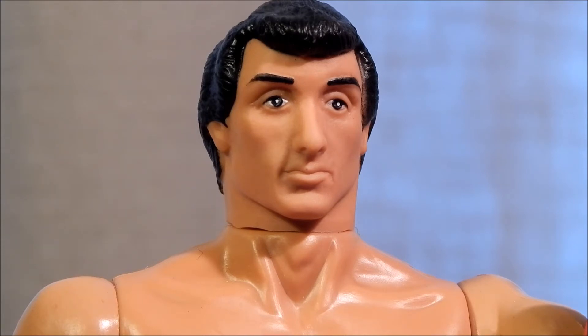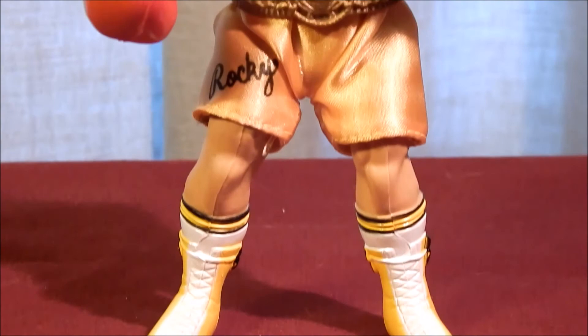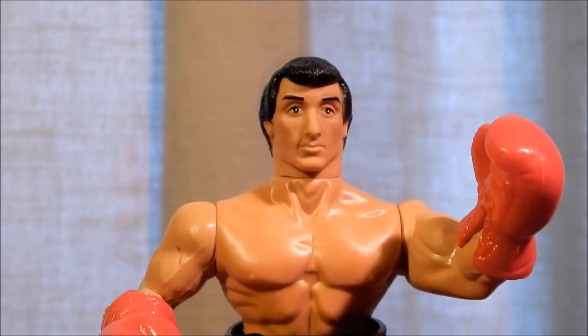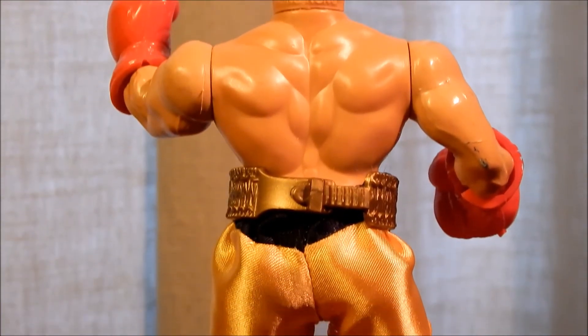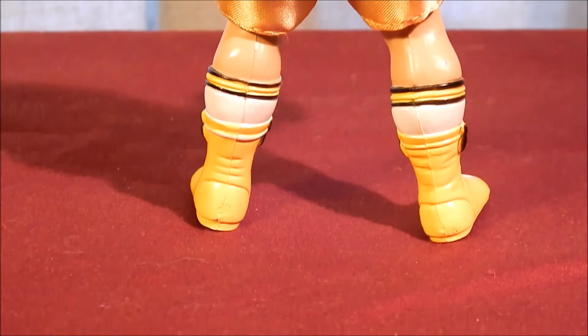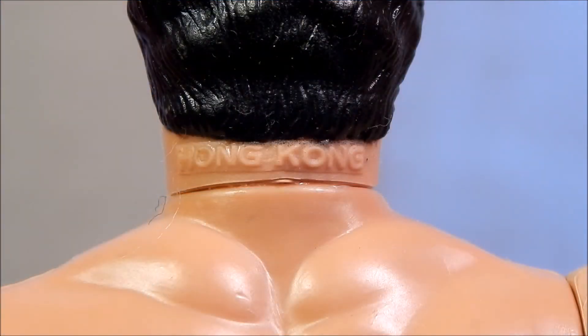The head is made of soft plastic and is attached to the neck by a peg. The face sculpt is definitely Sylvester Stallone and not too bad for 1983. Let's take an overall look at the figure. Brand stamp on the back of the figure: copyright 1983 United Artists Corporation. Country of origin stamp on the back of the head: Hong Kong.